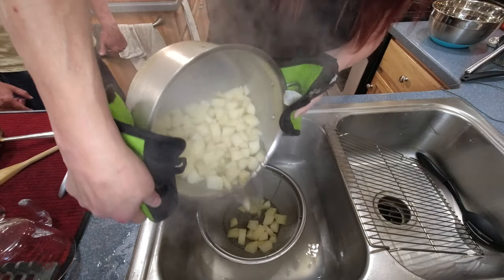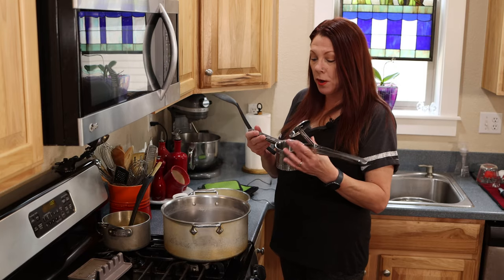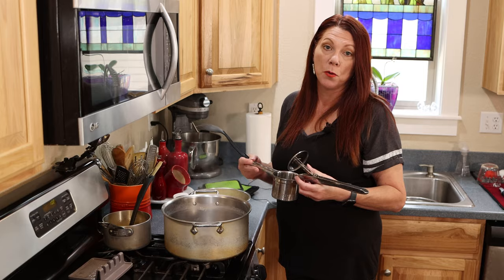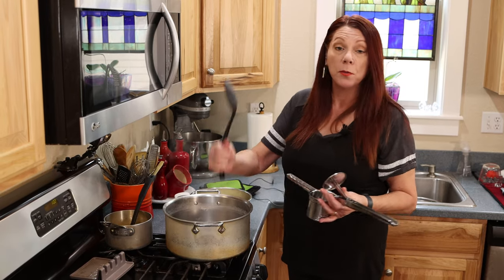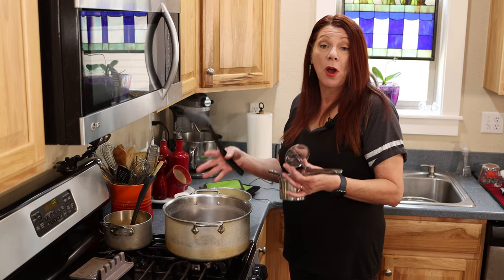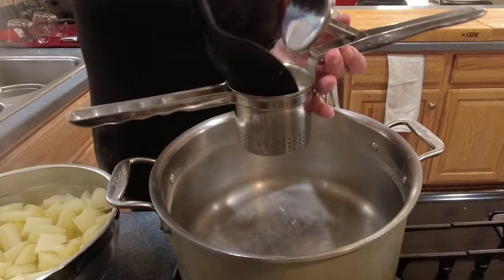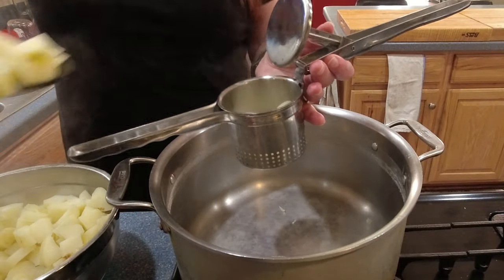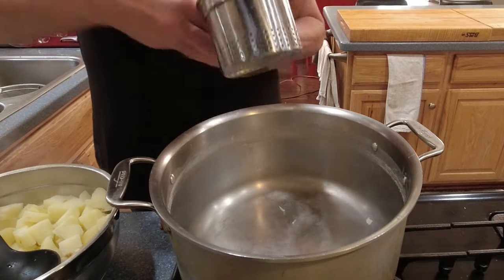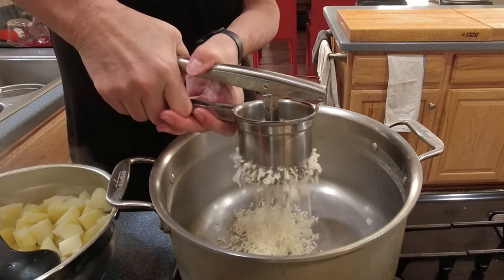If you've never used a ricer, it is a great way to get very smooth and creamy potatoes. Of course you could use a potato masher — this whole recipe works exactly as written with either a masher or a ricer, I just prefer the ricer. I'm taking a couple spoonfuls of potato and putting them in my ricer. It's a bit hard on the hands but it's totally worth it.